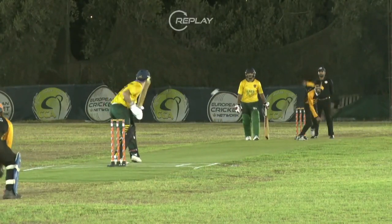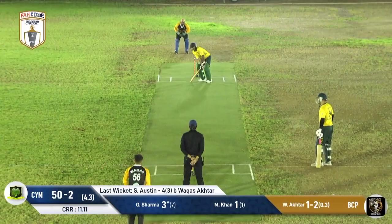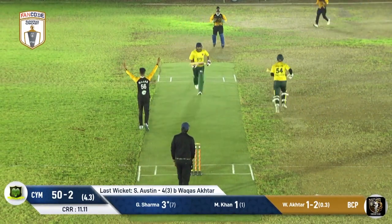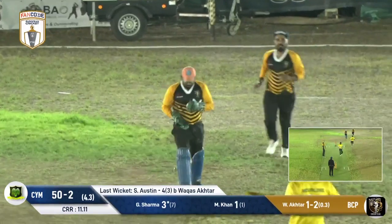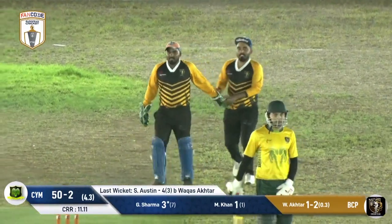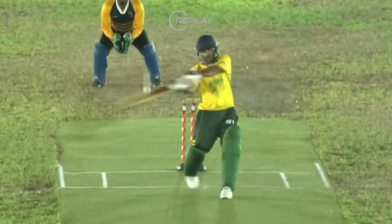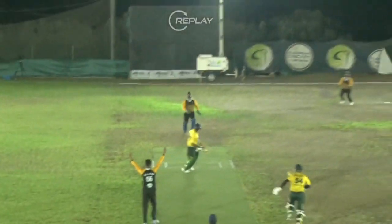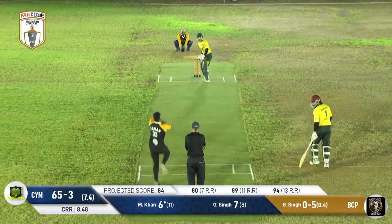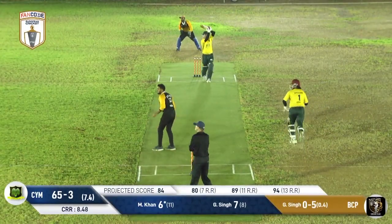Scott Austin, who was so good in the previous game, plays all over this one. An attempted pull leads to another top edge and once again this will be safely pouched by the keeper. On this occasion it is not a no-ball, so the batter will have to make his way back to the pavilion. Excellent piece of bowling — he hasn't struggled to settle in whatsoever.